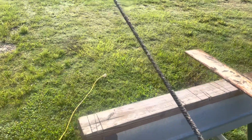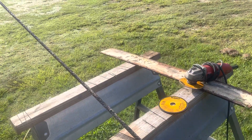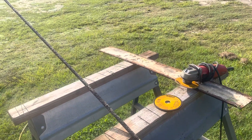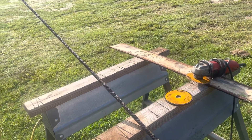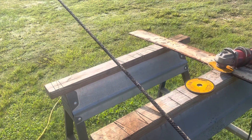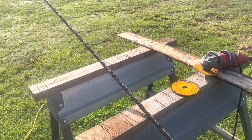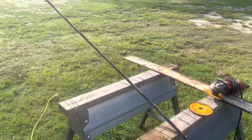I'm going to weld the rebar hook onto the bottom of the plate so that my plate has basically like a J-bolt. Then I'm going to take and weld across to go in the bottom of the footing.